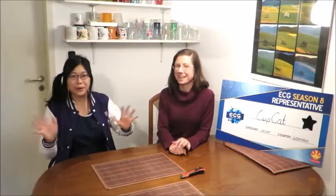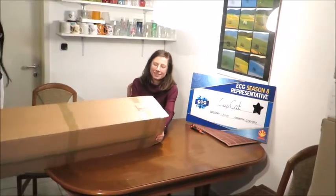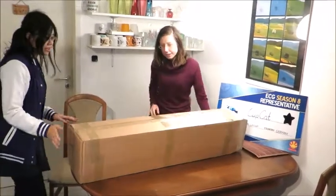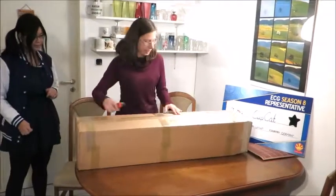Hey guys, I'm Shiro and I'm Shiko and we are Team Cupcake. We got a really big and lovely parcel from MyCostumes. Thanks so much MyCostumes — it's so big! I'm going to get it right now. Here it comes. All right, let's open it. Let's put it here.